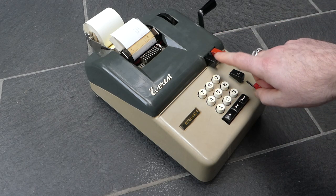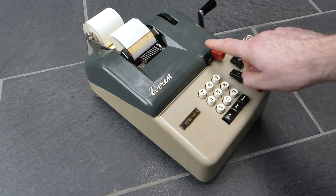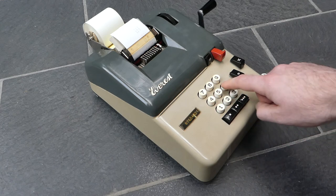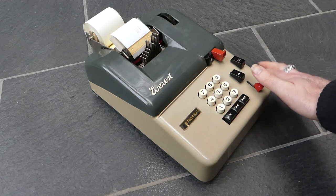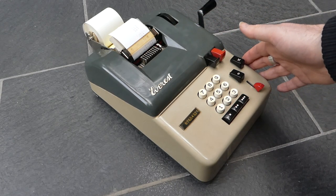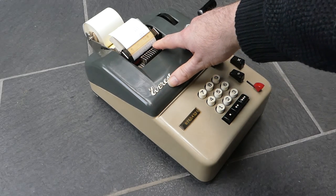This button here has a not-equal sign on it — that is the non-add button. So anything I type now will be printed, but it will not be added to the internal register. It's still on zero, and it's printed with the not-equal sign at the end.